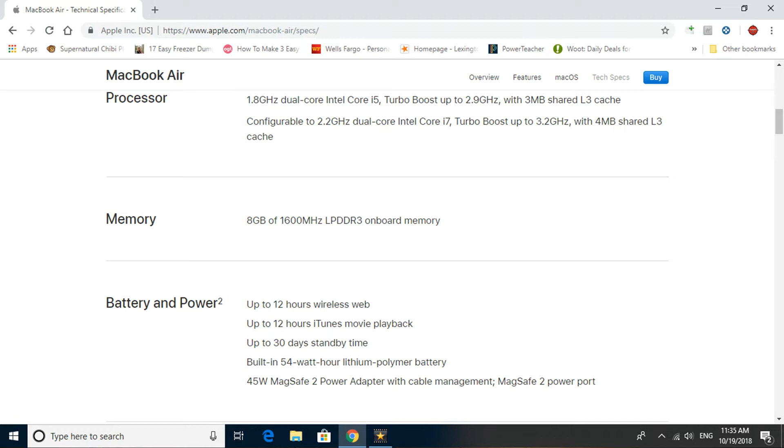The memory is 8 gigabytes of 1600 megahertz LPDDR3 onboard memory. I believe it is not upgradable — it's soldered to the motherboard. For battery and power, they're talking about up to 12 hours of basic internet use and up to 30 days of standby time. You've got a 54-watt lithium polymer battery, and it comes with a 45-watt MagSafe 2 power adapter with cable management.